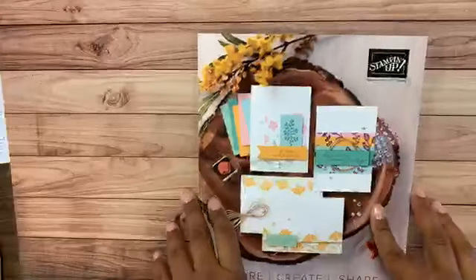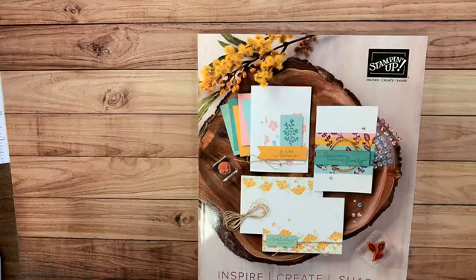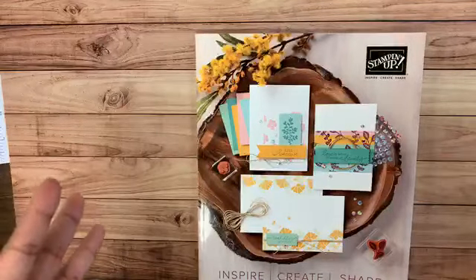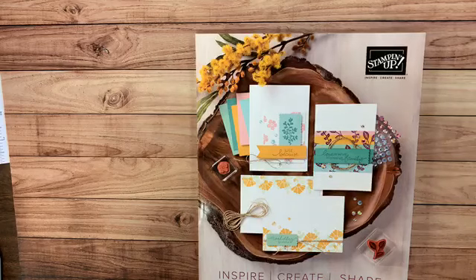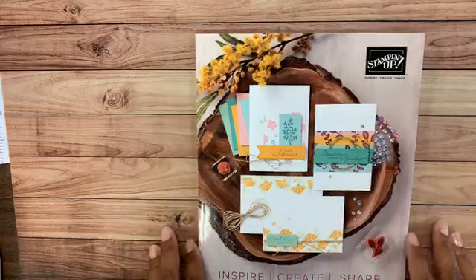Today we're going to do an online workshop. Traditionally I invite friends over and we have a door prize drawing, which we'll have today as well. I'll demonstrate three cards and do a bit of a catalog tour, showing you how to order product if you want to do this at home. This is our annual catalog — if you haven't received one, let me know. You can place an order tonight or pay five dollars and I'll send the catalog to you, then give you a five dollar coupon on your first order, so you get the catalog for free essentially.